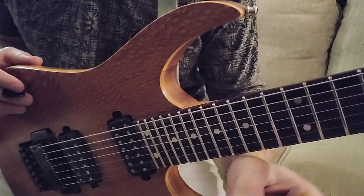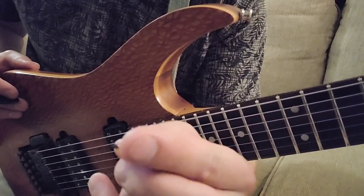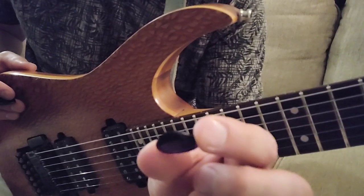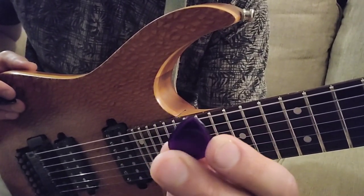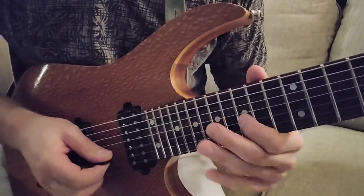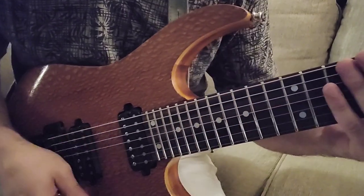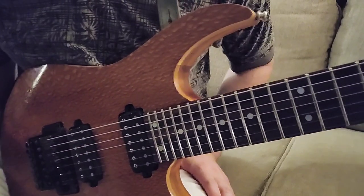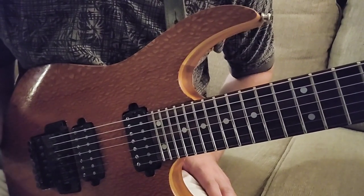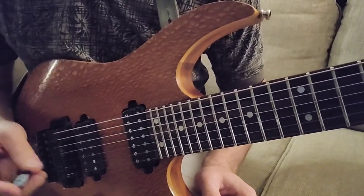I went back and looked at other picks and really found this — the Jazz Stubby. This thing is awesome; it's a 3 millimeter pick with not a super sharp point, which I've also found can get in the way on other picks. This one just glides nicely right through the strings. For sweep picking it seems to work great, and same with playing stuff fast. I was really about that pick for about two years.